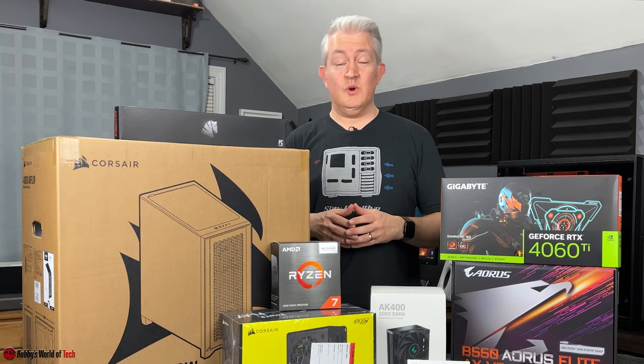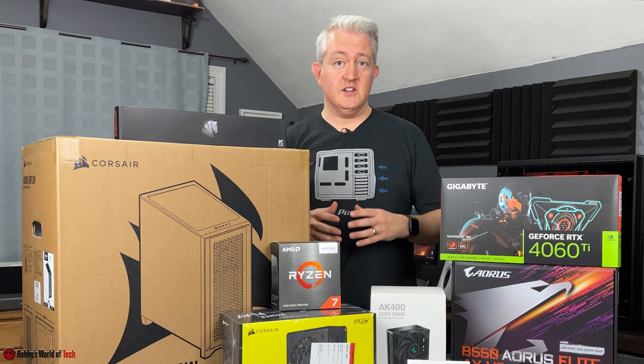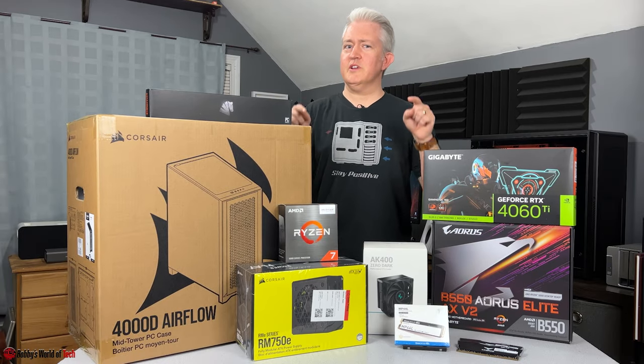Or you have no knowledge of what I'm talking about because you didn't see the end of the last video. But without any further ado, let's get back to building this computer.